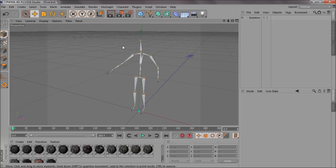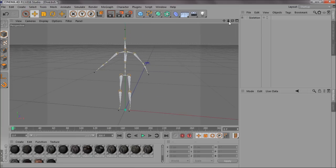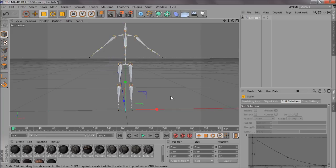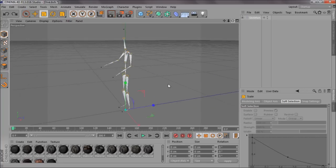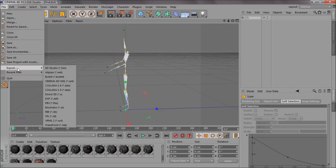I'll put the download for these bones in the description so you can easily do that for yourselves. You can scale it down, but most models are about this size. If not, you can just resize it.